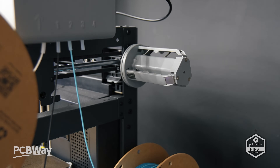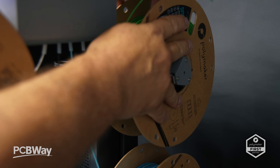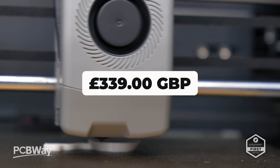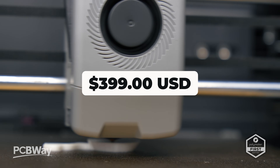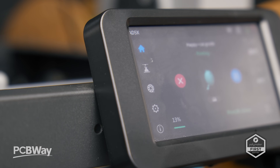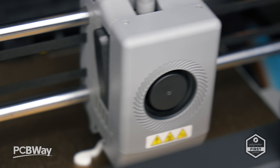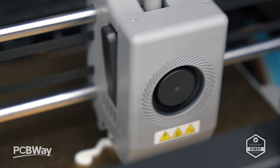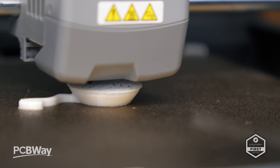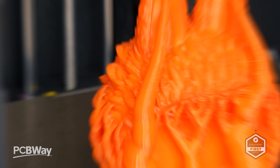If you're in the UK, the 85X complete with a four-color setup is going to cost you only £339. If you're US-based, that translates to $399, which for a four-color setup is actually pretty incredible. That said, you should always shop around for the best deals, and I'll do my best to give you the best deals found in the affiliate links shown below.